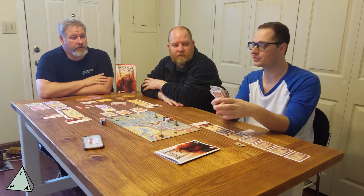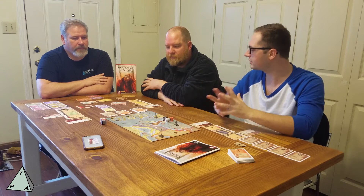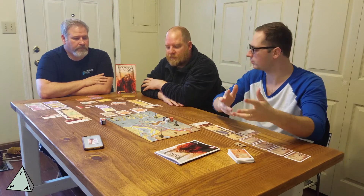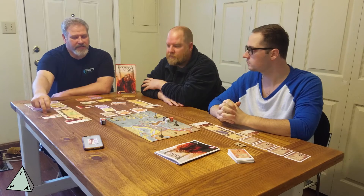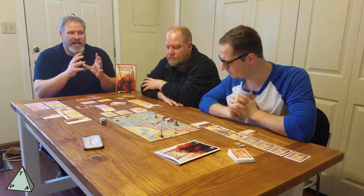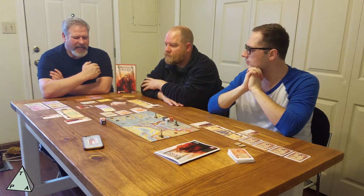I do like that this is the stack of cards we didn't use — that means the game is going to be different every time. You'll have different locations, each slightly different in flavor: this one gives you more shields, this one has a stronger attack value. That brings a lot of replayability, which is a very good thing. I really liked the heroes once we figured them out — trying to identify whether a hero is worth keeping or just letting go.